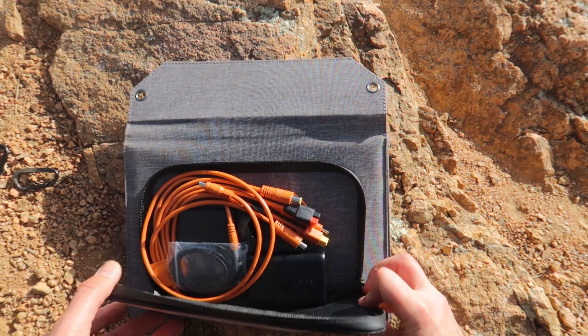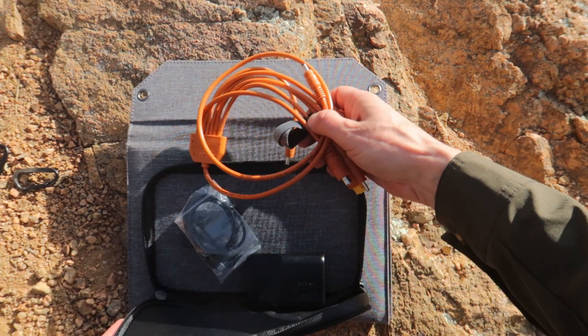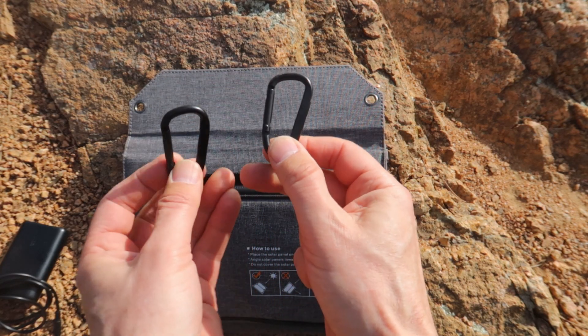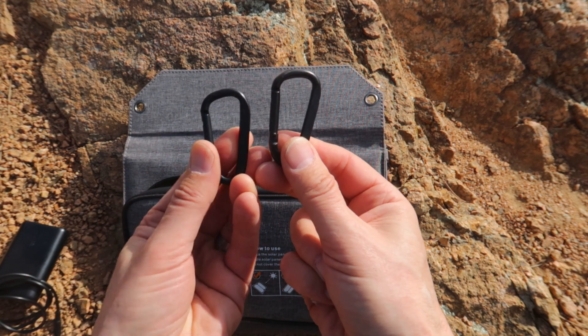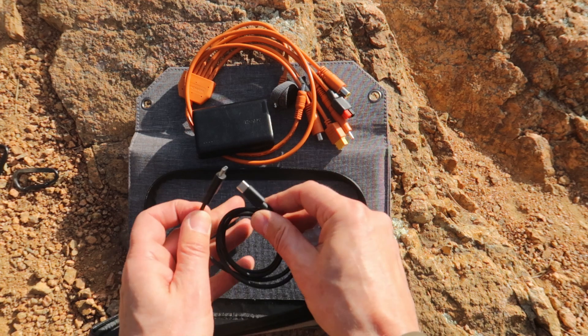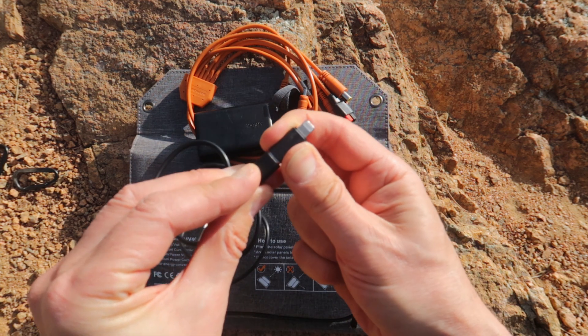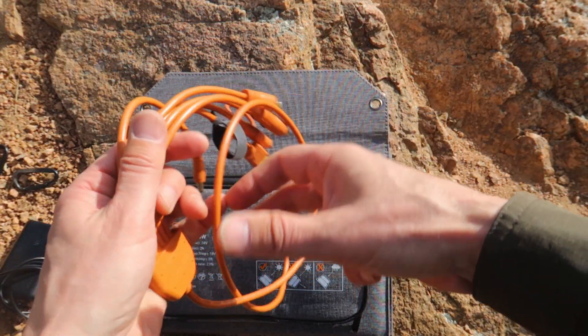There's also a pouch here to store your cords, phone, power banks, or other devices while they're charging or in transit. Without the cable it weighs just a little over three pounds, which is about the same as two or three larger handheld battery banks. It has sturdy grommet holes in the corners and comes with two carabiners so you can hang it or attach it to a tree or anything.